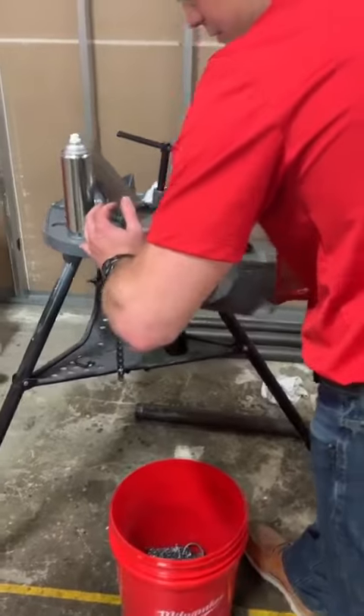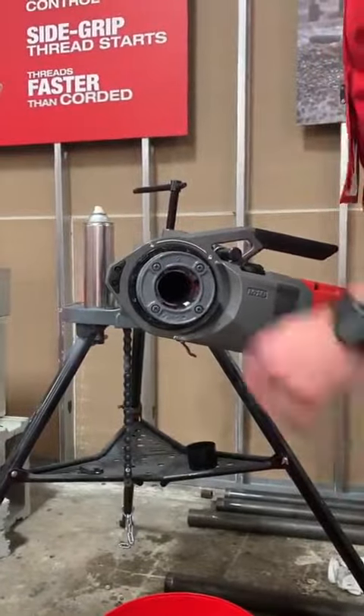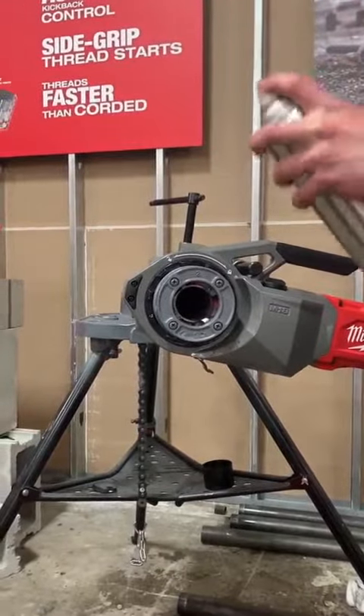Go ahead and get a thread started. Once the dies have engaged, all you have to do is stand back, hold the trigger, and move your cape.